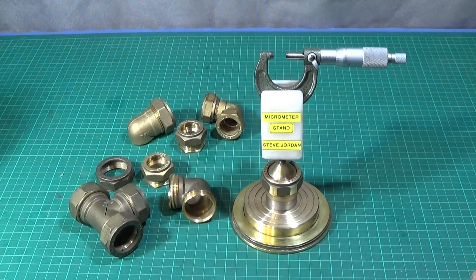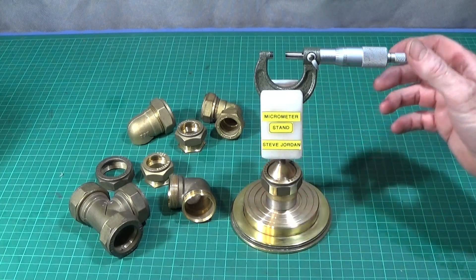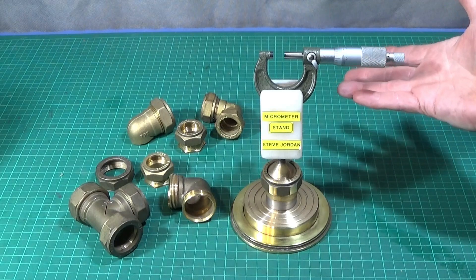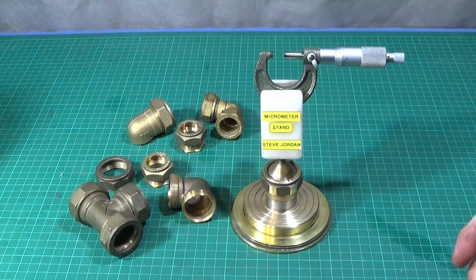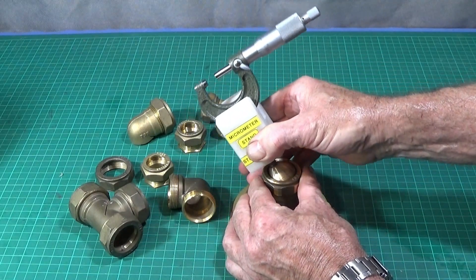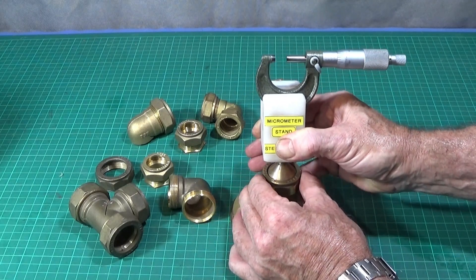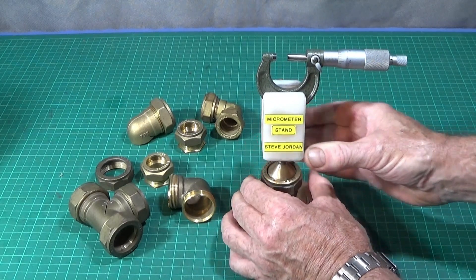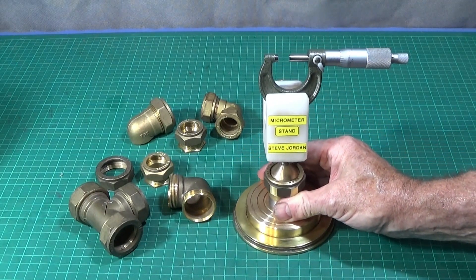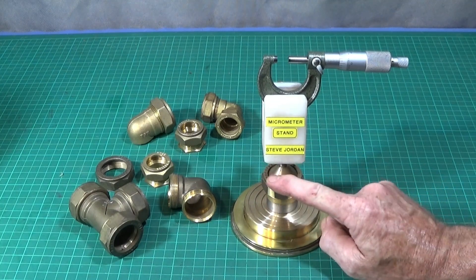In this video I'm going to show you how to make the main part of this adjustable micrometer stand. This one is used for inspection work so you don't have to actually hold the micrometer, and you can swivel it around on this ball joint to whatever angle you want and then lock it up, so it's a very versatile, heavy duty stand.